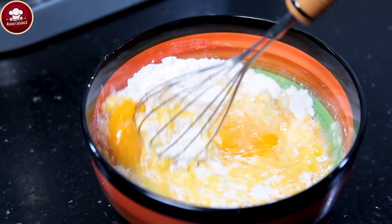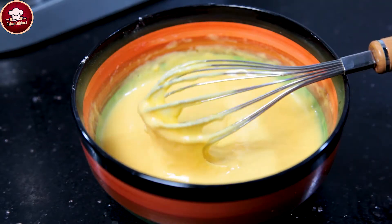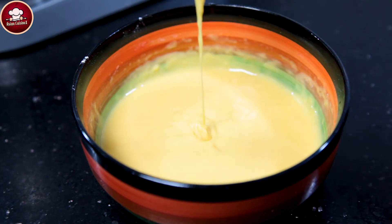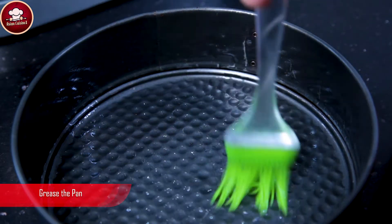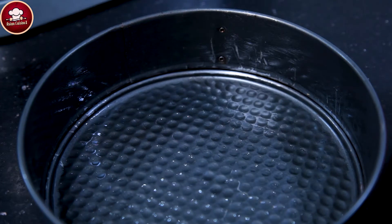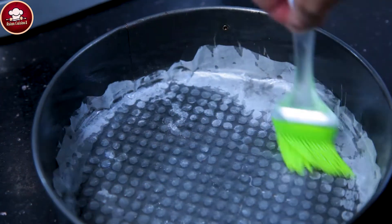Ab in sab ko achhe se mix kar dengey. Pan ko grease kar lein oil se. Butter paper ko bhi grease kar lein. (Now mix all of these well together. Grease the pan with oil. Also grease the butter paper.)